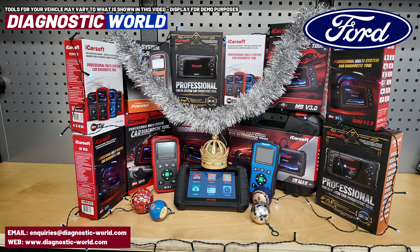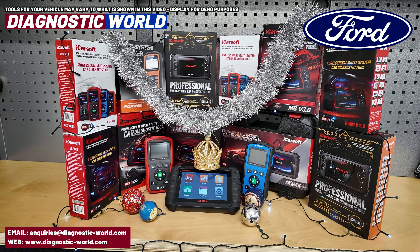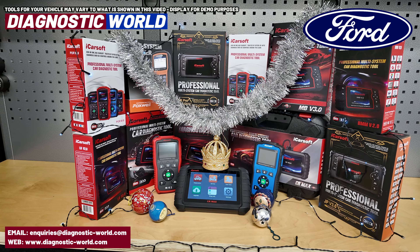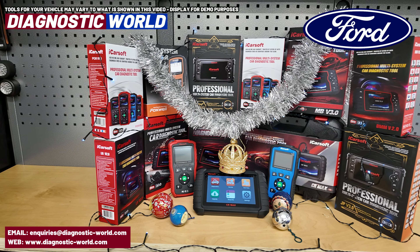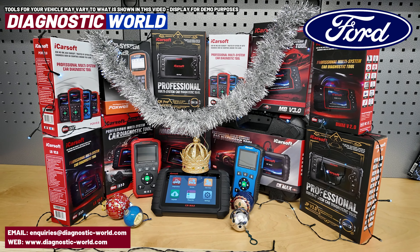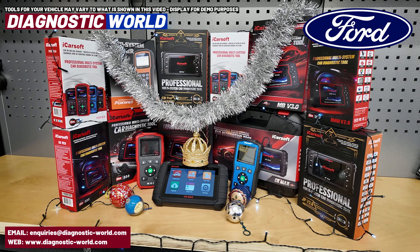I'll leave the link in the description to where you can browse these tools at your leisure. We do ship all over the world, but if you're outside the UK please do act fast, because the mail services can get quite busy this time of year. I would hate for one of these tools to be stuck in the mail network and not be delivered in time for the big day.